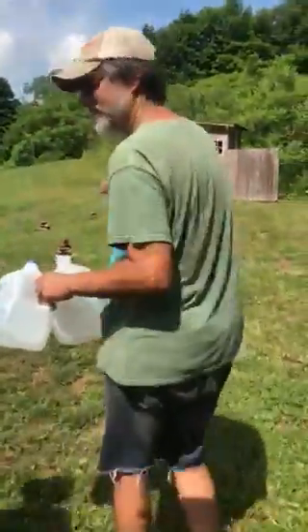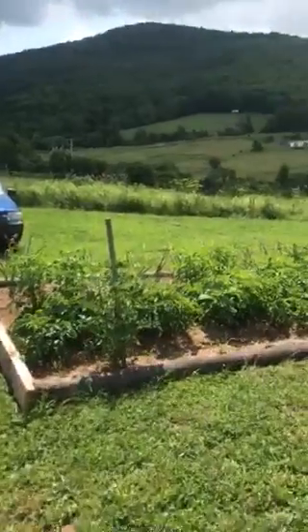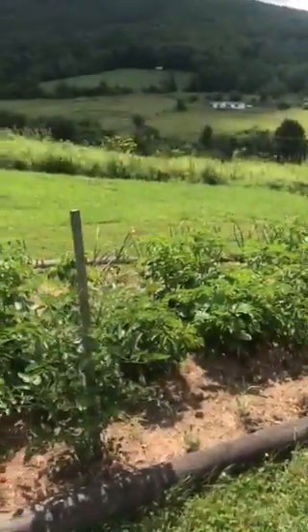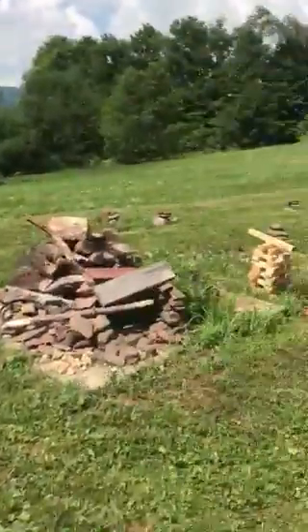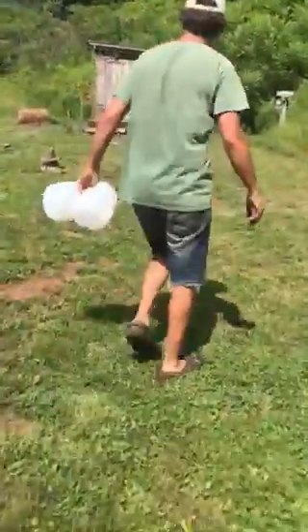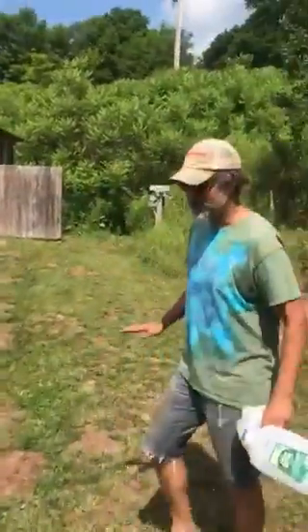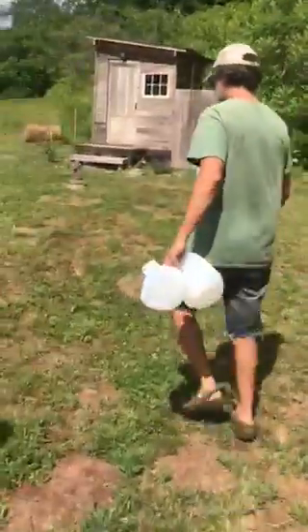Help yourself to tomatoes — there are going to be tomatoes. If you want, you can pull some garlic and use fresh garlic. I just mowed, so the grass is going to probably be a little higher by the time you're here.